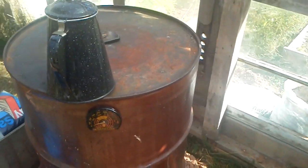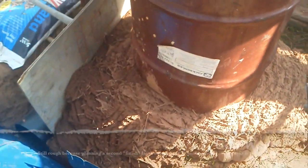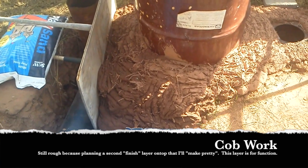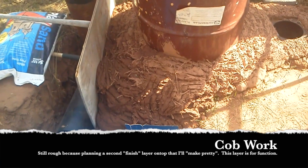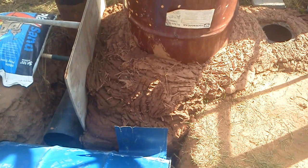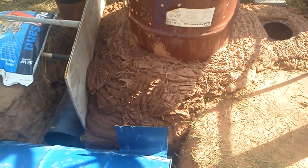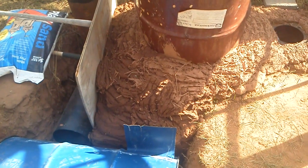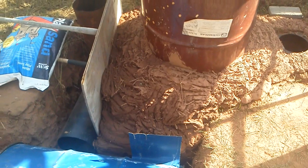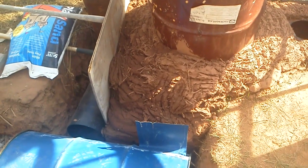I published another test video earlier talking about what I was able to achieve. Before I got it cobbed up — you can see the cob on it — it was still leaking all over the place in terms of gas flow, so it needed to be cobbed up. Last test run, just using a couple of fist-size bundles of twigs — basically just dead fall off the local trees — I ran it for almost an hour and a half at over 500 degrees on top of the barrel, which is plenty warm for what I want to do.